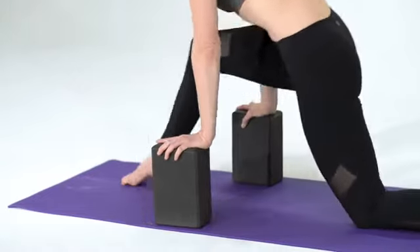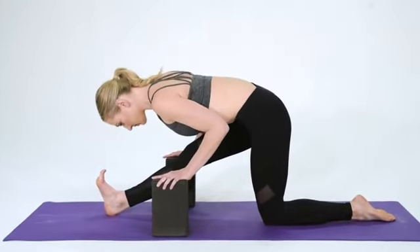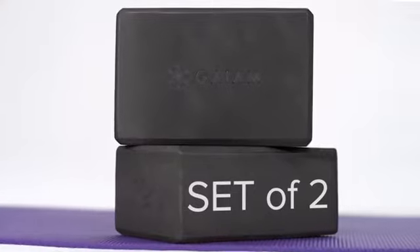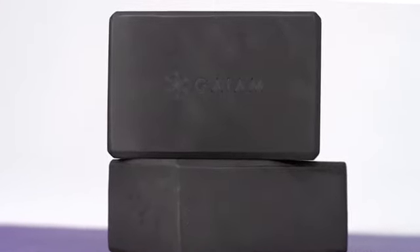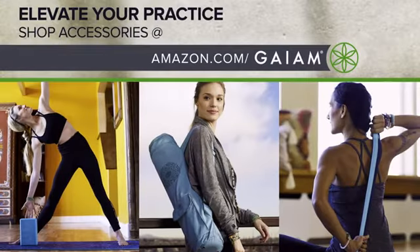Blocks are great for extending your reach, deepening stretches safely, and finding correct alignment. They also offer a comfortable seat for meditation. Now in a set of two for double the support — extra support when and where you need it most. The Yoga Block 2-Pack by Gaiam.